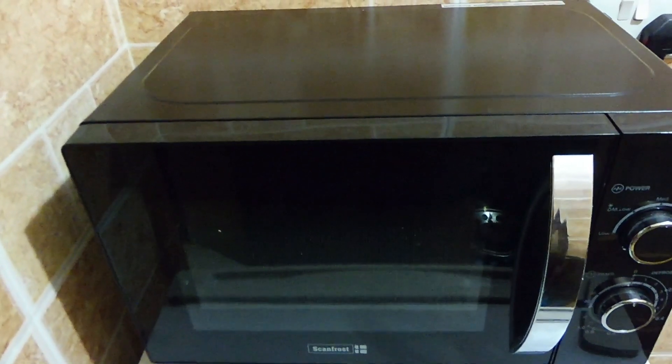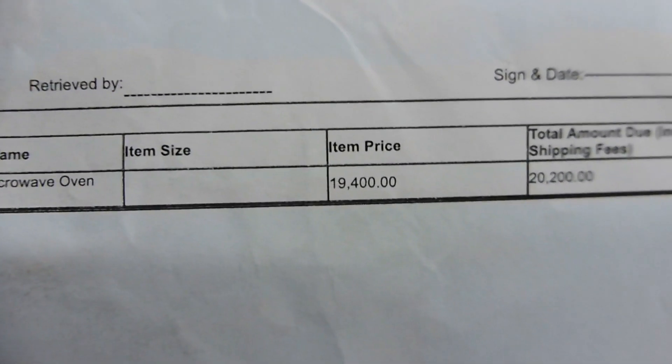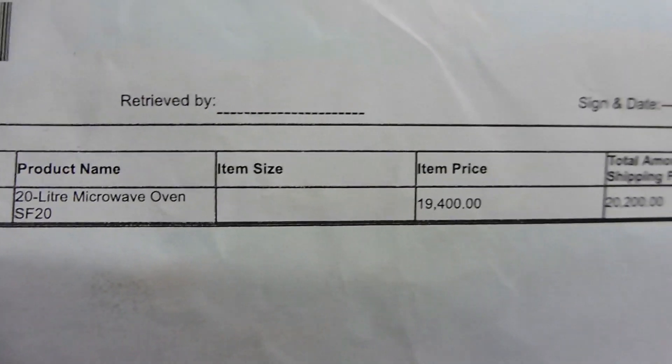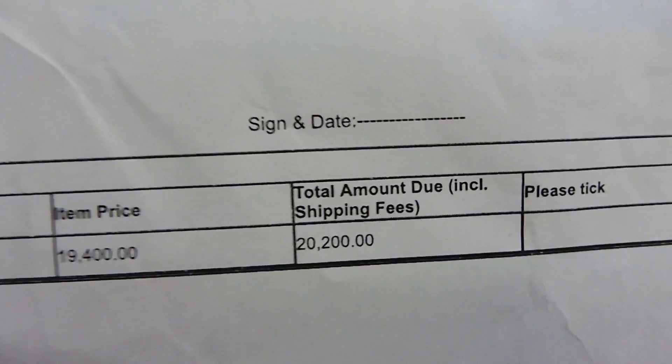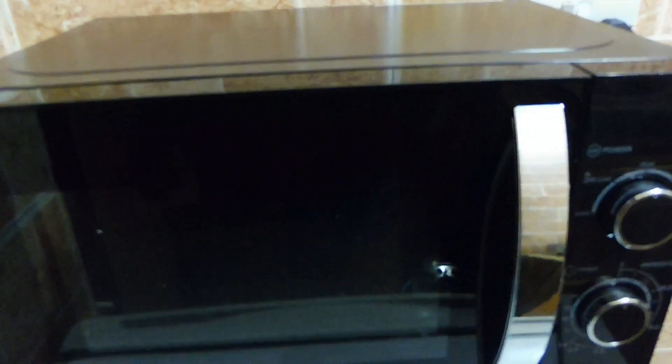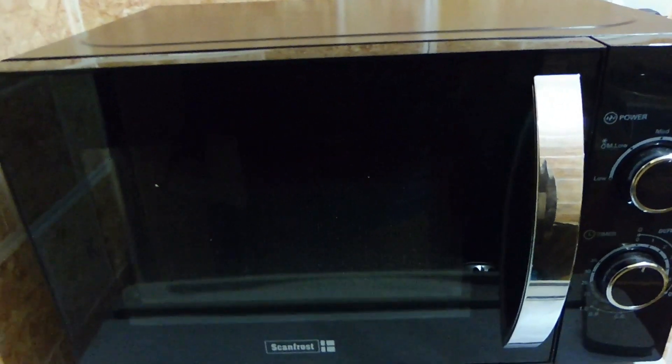The last thing I want to show you guys is the microwave I also got off of Jumia. It's the Scanfrost one — a 20-litre microwave oven. I got this for 19,400 naira and with shipping it amounted to 20,200 naira. We've been using it and it's really fast and hot — it's just really easy to warm up your food, because ain't nobody got time to be putting food in a side pot trying to warm it.